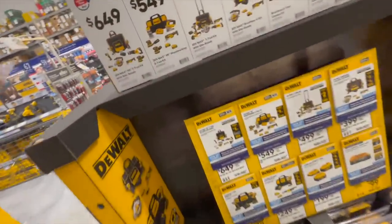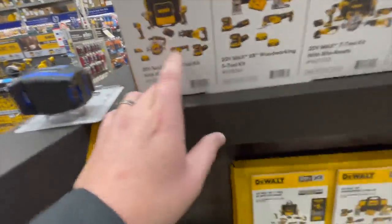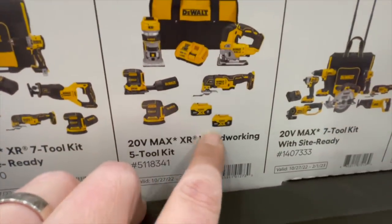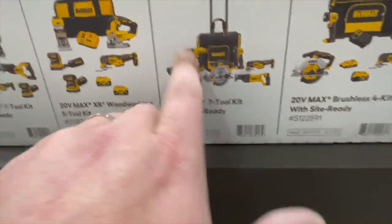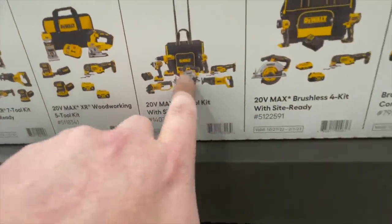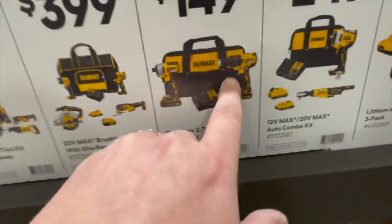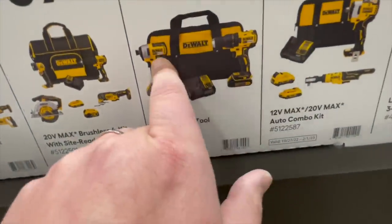So you've got rebate deals as discussed in a previous video. $649 for this entire case, $549 for this one, $499 for this one — which doesn't come with the case, just a regular bag. $399 for this one — I wouldn't go for that. $149 for this one — I'd skip that too; those are the regular brushless. Get an XR.